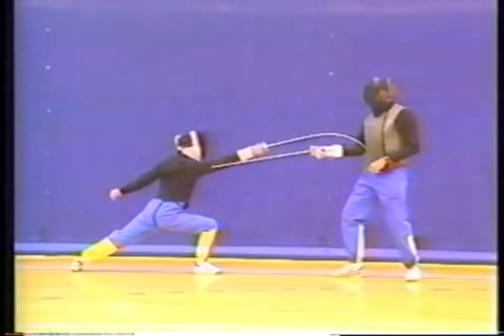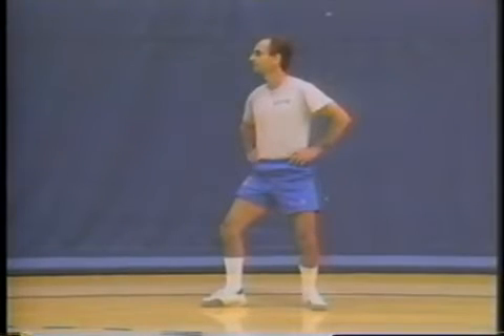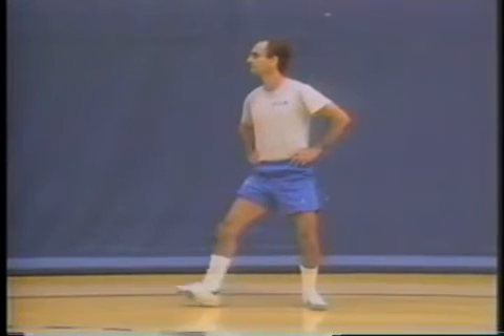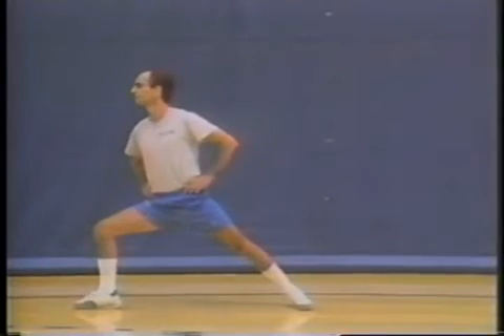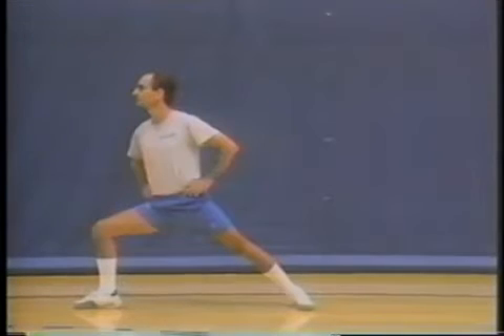When in the lunge, the center of gravity is not exactly in the body's geometrical center. However, the fencer should feel that his weight is distributed equally on both feet. The depth of the center of gravity naturally depends on the length of the lunge, since it is always lower in the lunge than in the guard position. The center of gravity should not be lower than the line which connects the front knee with the back ankle. The back arm should be relaxed and parallel with the back leg.